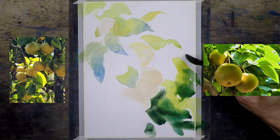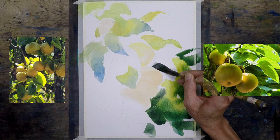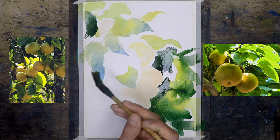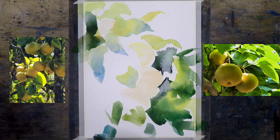The color from the reference photo looks a bit too green for me. I almost picture the pear to have more of an orange color. For now I'm just blocking it in — I don't worry too much about finding the exact color, and if I have to modify the color later on I'm fine with that too.